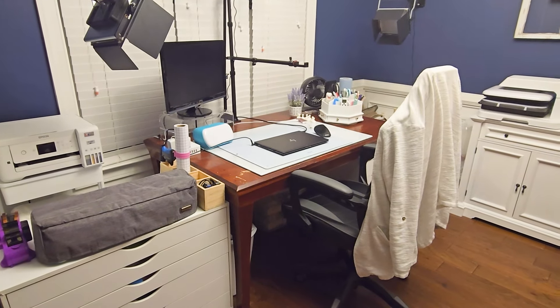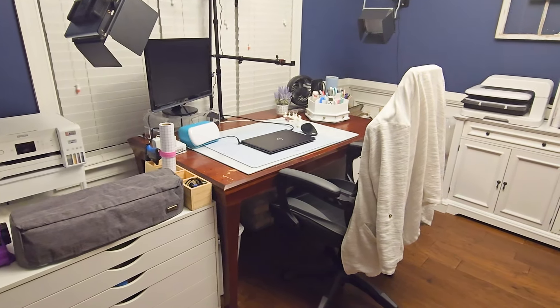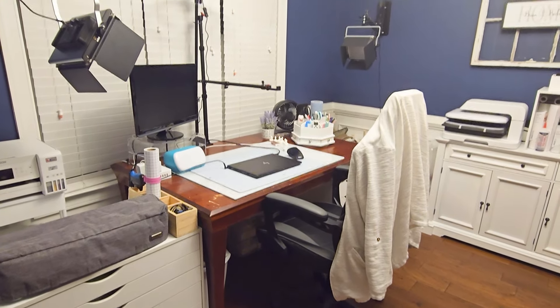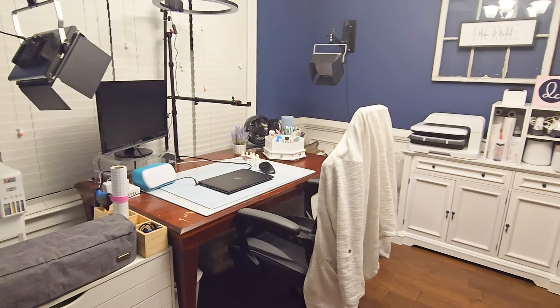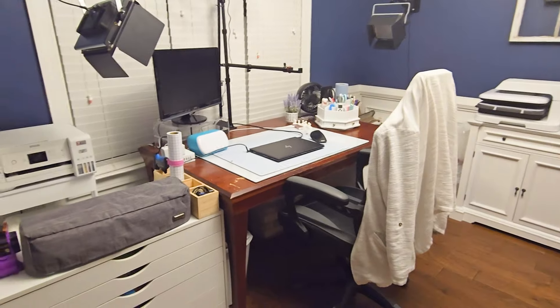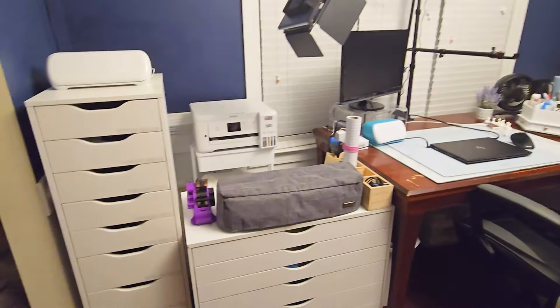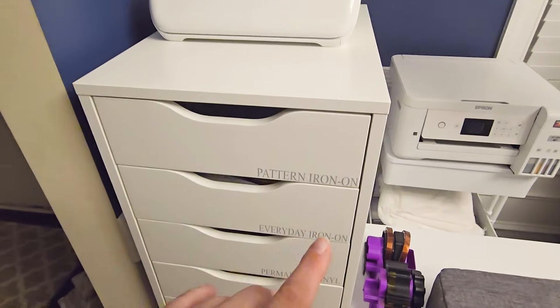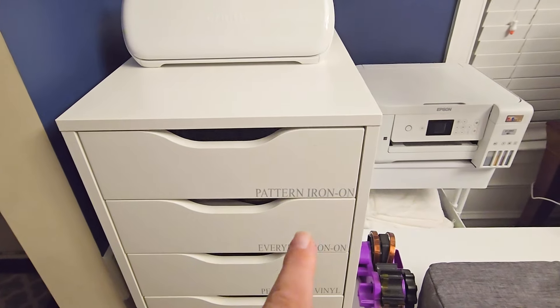So let's just kind of ignore the messy table and the gaming chair — we're working on a new table and chair. I was a little anxious to get this video done. I wanted to wait until we got a new table and chair, but it's going to take a little bit longer. So I thought, you know what, I think you guys will all forgive me. So if we come in here, you will see each drawer label.